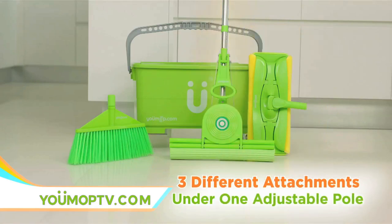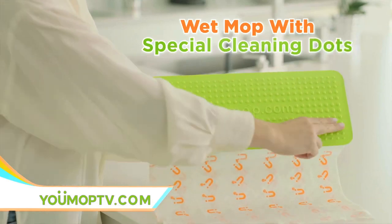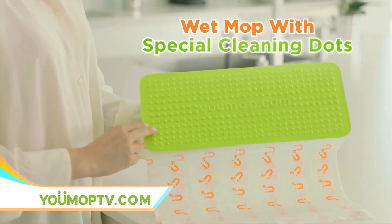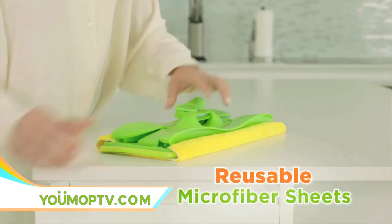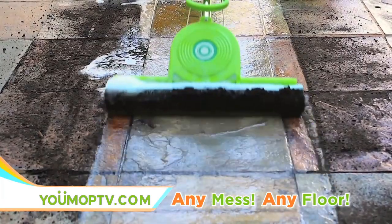Three different cleaning attachments under one adjustable pole. U-Mop is a premium cleaning system with special cleaning dots that deliver deep cleaning. Plus, the Dry Mop uses reusable microfiber sheets. There's even a heavy duty sponge attachment for uneven surfaces.